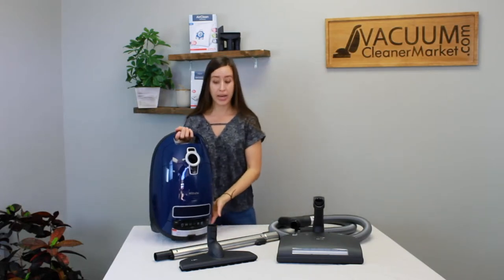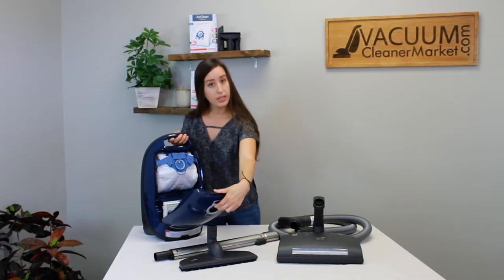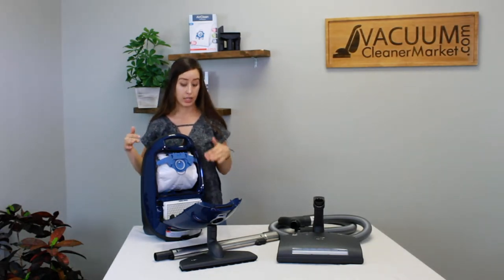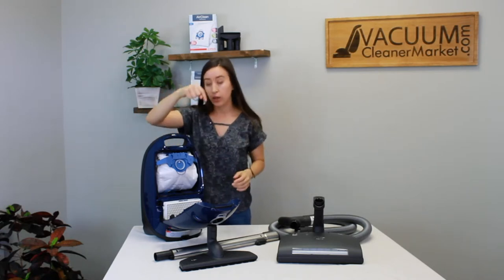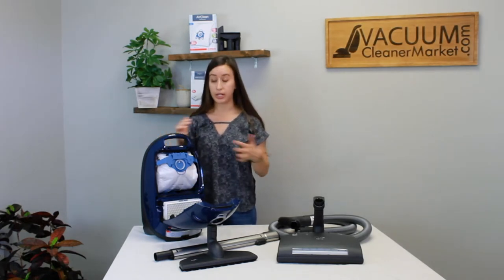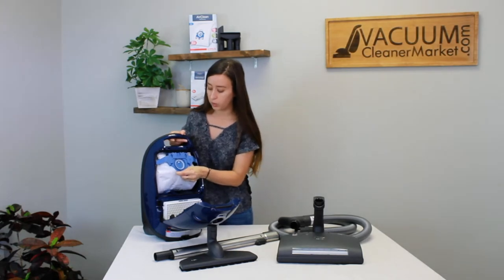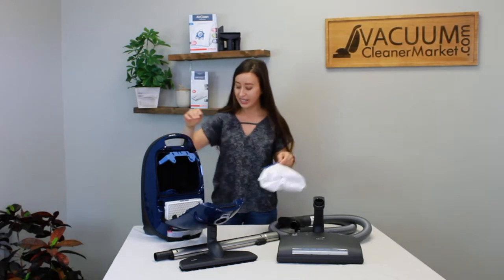Next, let's talk about your bags. You use the GN bags, which have a blue clip matching the clip inside the body of your canister. That clip stays inside the canister at all times — it holds your bag in place so everything you vacuum goes into the bag then through your filtration system. This bag clip is our most common replacement because people yank the whole thing out. Don't do that. To remove the bag, just wiggle it a little and pull — there's no glamorous way. Just make sure you leave the bag clip in.